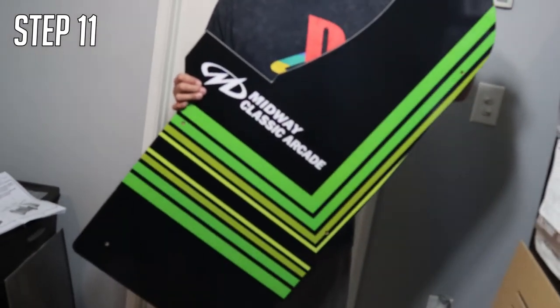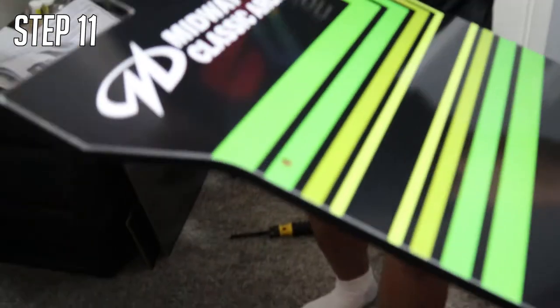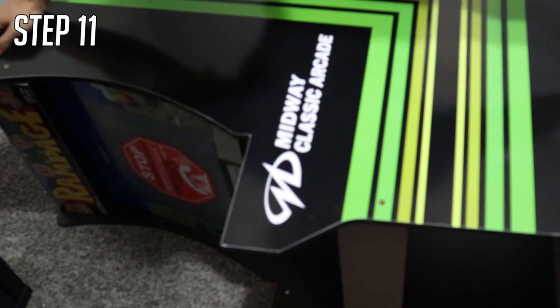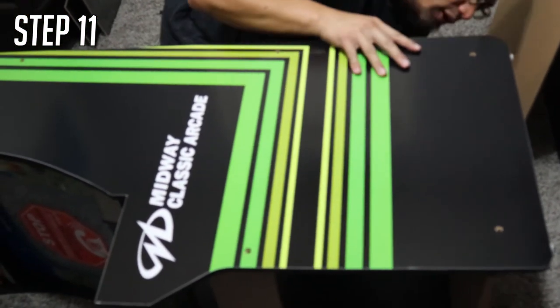Step eleven is pretty simple. Get the other side of your arcade cabinet and go ahead and place it on top. Make sure the elbow is on the correct side. Just place it on top and make sure all the pegs on all the boards that you put on before fit in.